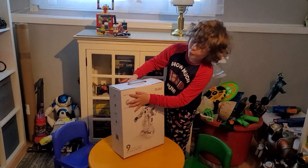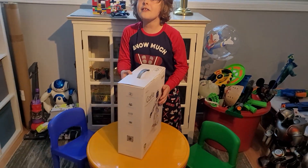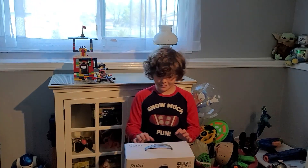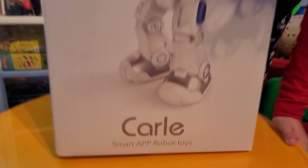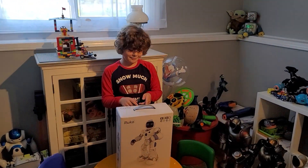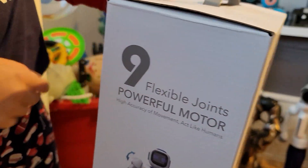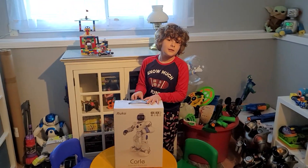Ages three and up, and it says it can do gymnastics! So we got a STEM kit here, so I guess you can program it to do stuff. It says on the bottom here we've got a smart app. Looking on the side here: nine movable joints, nine flexible joints, powerful motor.